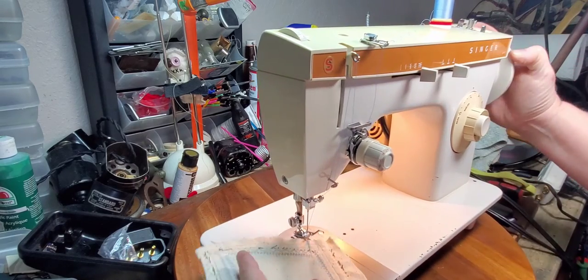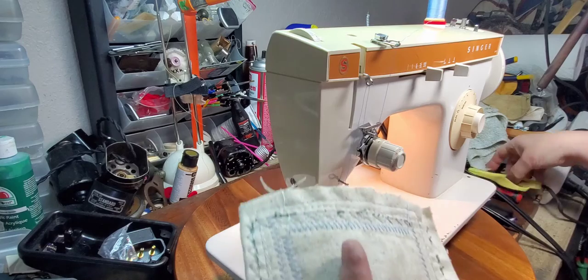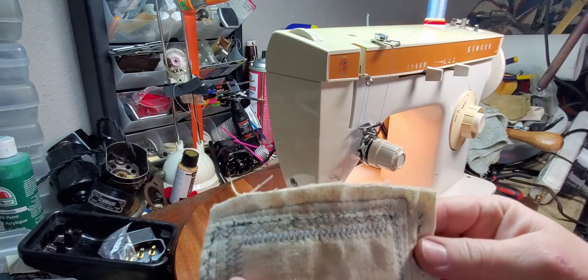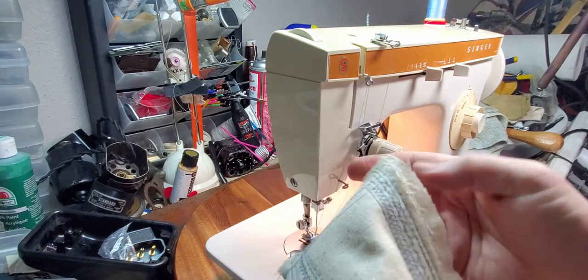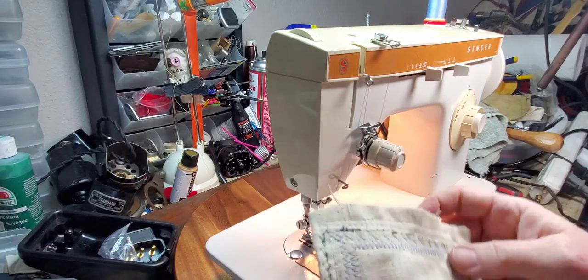This machine just really goes. Oops! Dropped my scissors. See these zigzags we just made? Front and back — very, very pretty.